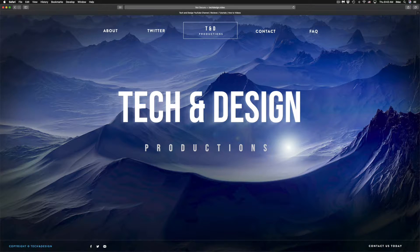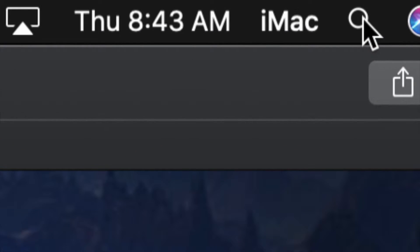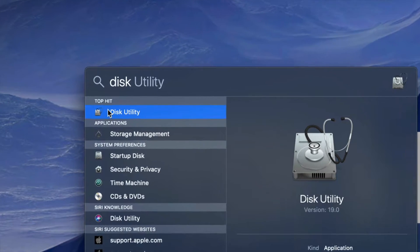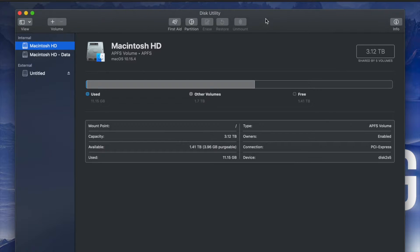What we have to do is go to Disk Utility. On the top right-hand side of your screen you will see Spotlight search. Under Spotlight search, look for Disk Utility. Disk Utility is something that's built into your Mac no matter which Mac you guys have.